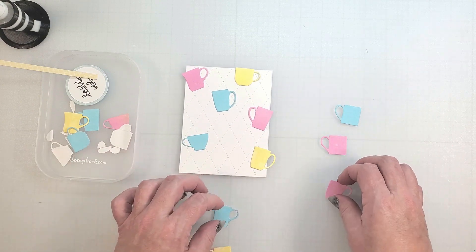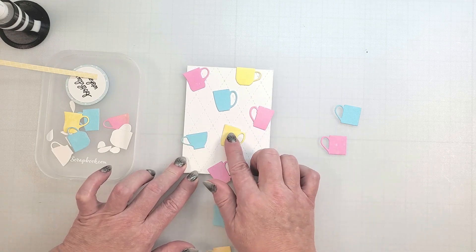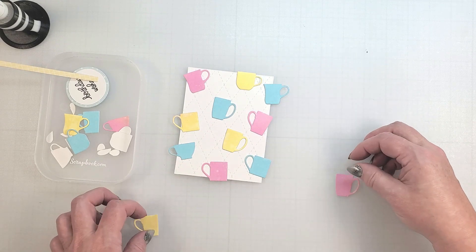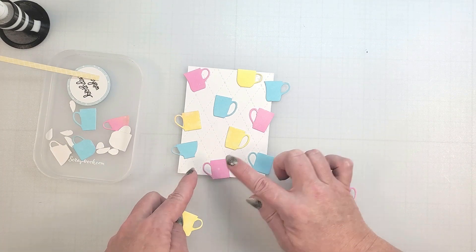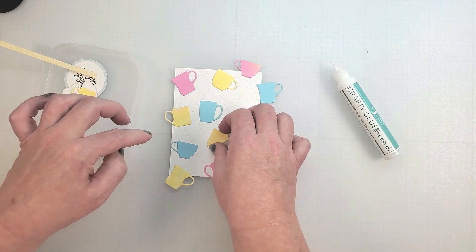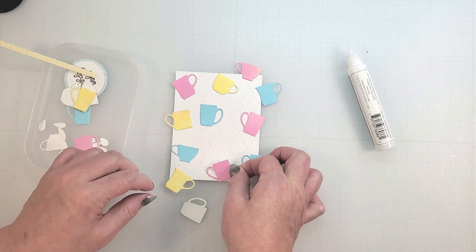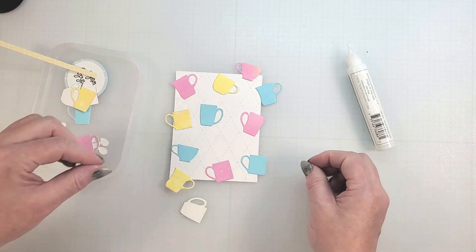The first step to creating this card is arranging the tiny mugs onto the background. I used the argyle stitching plate to add a design to this — you could also add some spatters or embossing. When I create random backgrounds with die cuts or stamps, I like to form visual triangles with the colors and shapes. I also place the images off the edge to make it look like a piece of patterned paper. I'm going to adhere these in place with some liquid adhesive. Don't you just love those bright colors? You could also cut these from holiday pattern papers, neutral tones, or create a monochromatic color palette.